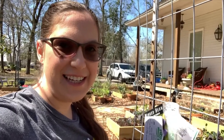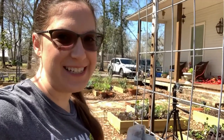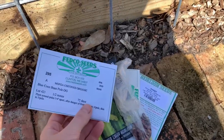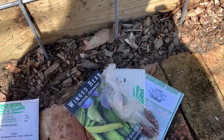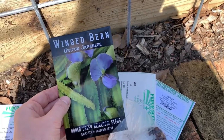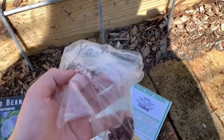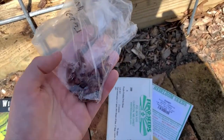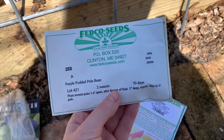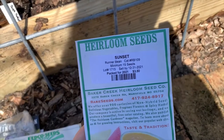Hey y'all! Today is sowing from seed day for our spring 2021 plantings. Let me show you what I'm getting in the ground today. I have a collection here of blue cocoa pole beans, winged bean, these beautiful purple Japanese beans, some yard-long beans that a family member shared with me, purple potted pole beans, and sunset runner beans.